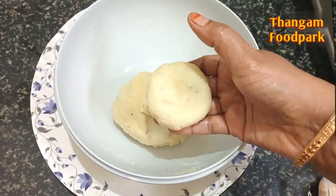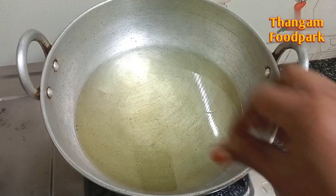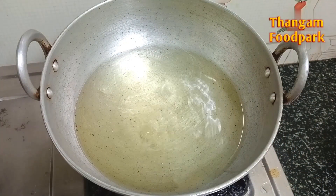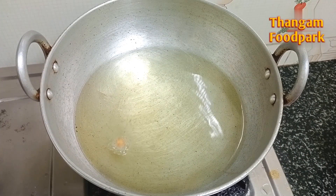Now we can put the oil in the pan. Put the oil in the pan until it's done. Put the oil in medium flame.